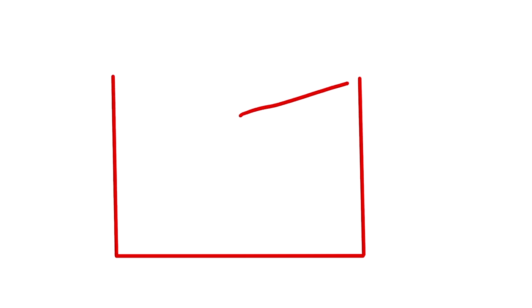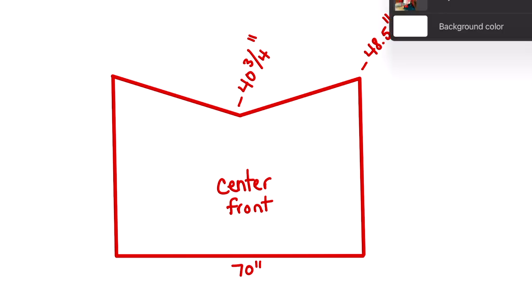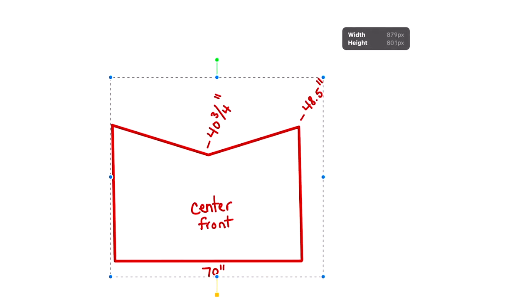Now we can translate these measurements into our basic pattern shape. It's basically a giant rectangle like you would do for a normal petticoat, but you make little V cutouts into the center so the sides end up being longer than the center front. At this stage you also want to add a couple of inches for your hem. If you don't want the petticoat to reach all the way to the floor, adjust the lengths to wherever you want the hemline to reach.